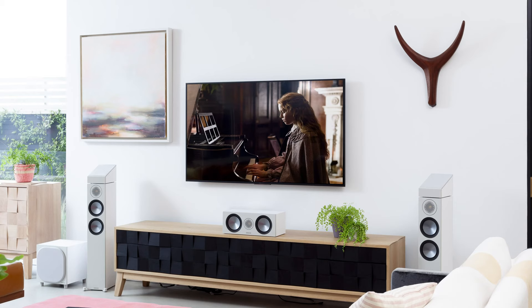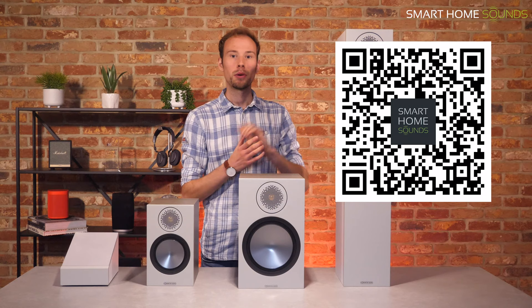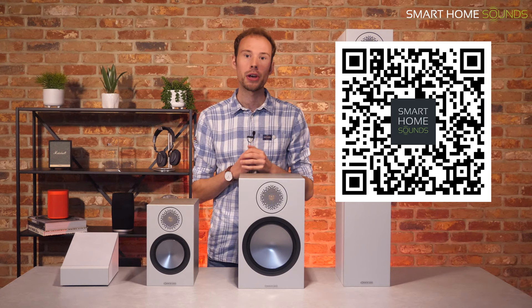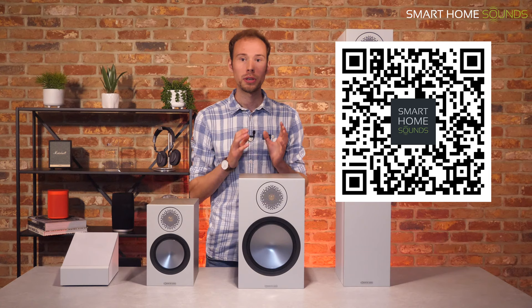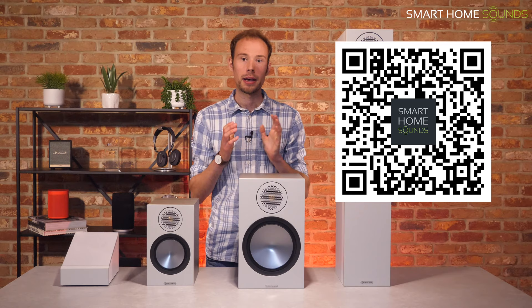I'll pop a QR code up on the screen here, so if you're watching on your TV or laptop with your phone nearby, you can open the camera, scan the code, and that'll take you directly to the Monitor Audio Bronze products on our website. As always, all the links you'll need are in the description below. Any speakers we use in these videos also go into the clearance section on our website as ex-demos, so that might be worth checking out, though there will only be one of each so you'll need to be quite quick.